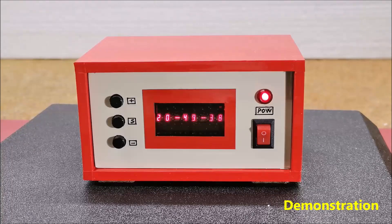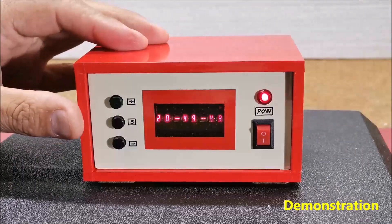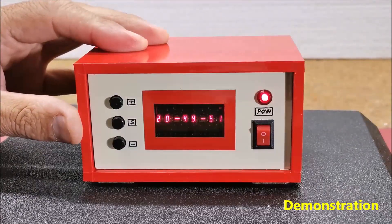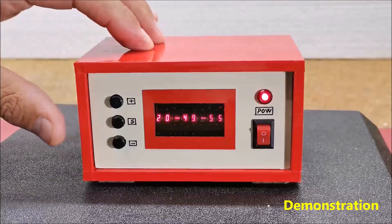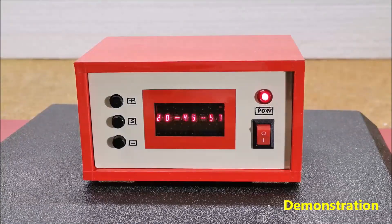With the code itself we can set the exact time of the clock, which we need to enter. Then we need to upload the code once again with the same line commented out. Finally, the device is mounted in a suitable box made of PVC plastic with a thickness of 3mm and 5mm, and covered with a self-adhesive colored wallpaper.